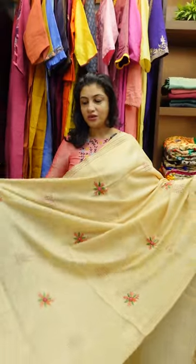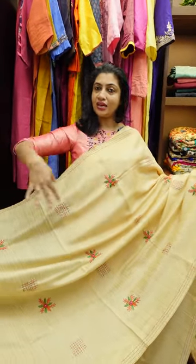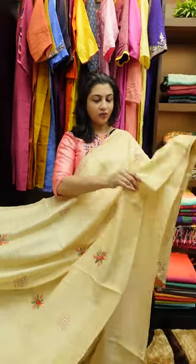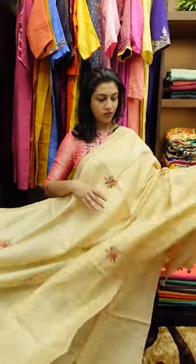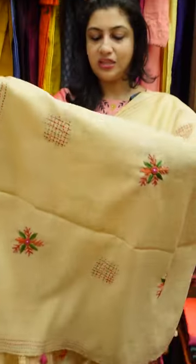Throughout the jerry, pleats are placed in the portion of the pleats. You can put the pleats in the full jerry. This is the first part of the jerry, which gives a subtle look.